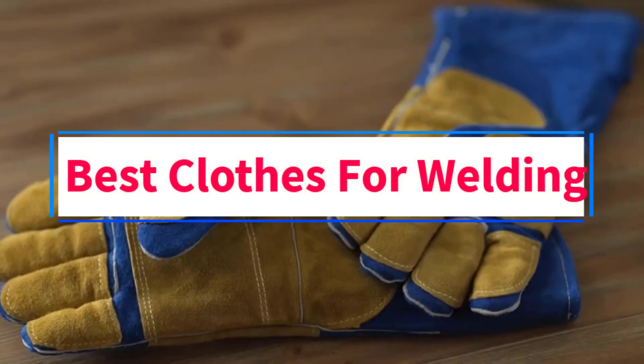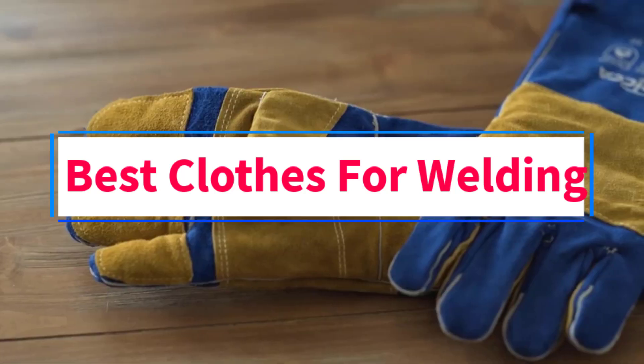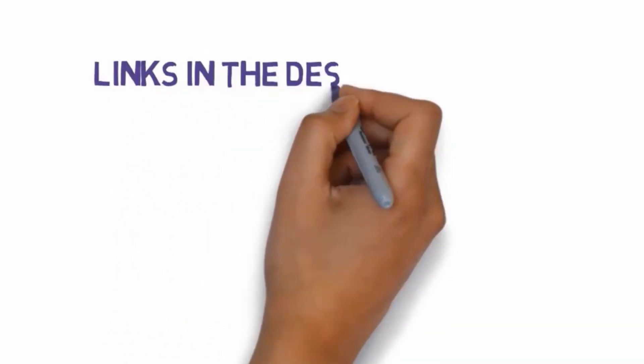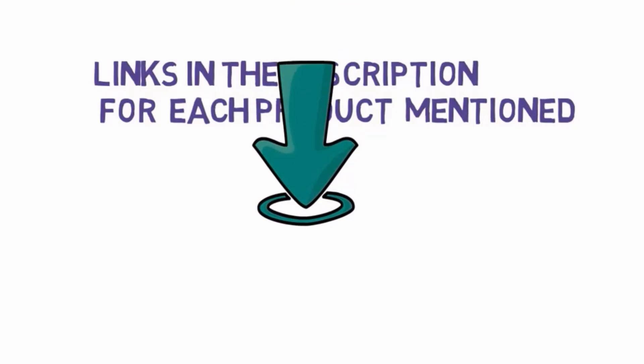Are you looking for the best clothes for welding? In this video, we will look at some of the three best clothes on the market. Before we get started, we have included links in the description, so make sure you check those out to see which one is in your budget range.